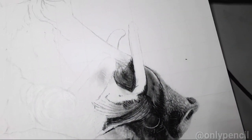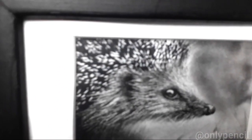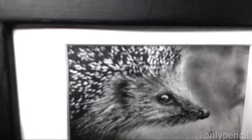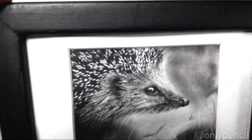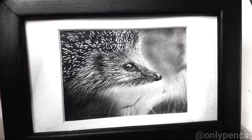I also want to finish this one — this is a drawing of a hedgehog. Again, these are small but they still have a lot of detail. I try to add a lot of detail to these.